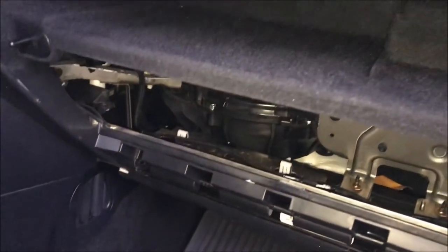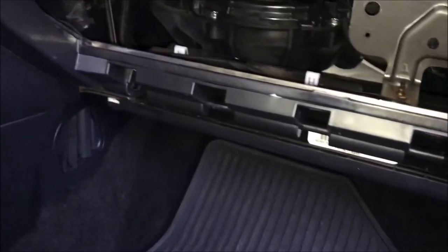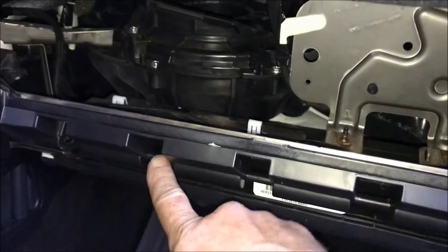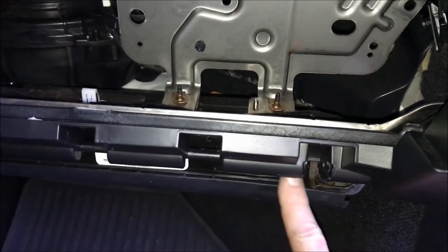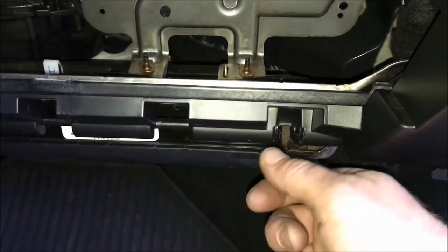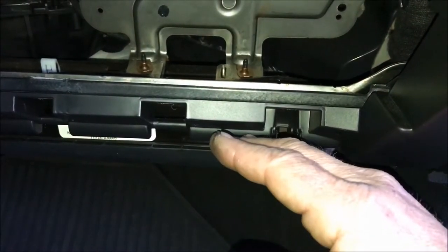I've searched and searched for ways to get the glove box out and I have not been able to on this 2016 Explorer. I don't even know how they assembled this vehicle with the glove box. You can see here that there are little rods that the glove box sticks on — there are open semicircles on the glove box itself, which I'll show in a moment. But there are pins that push in from underneath to go across, and the way these pins are located, you cannot turn them while the glove box is in position.